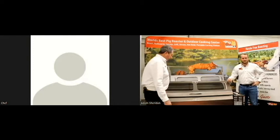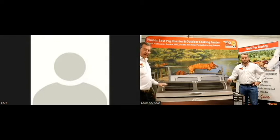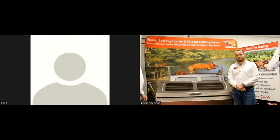Good afternoon. I wanted to quickly go over the Pig Out Roaster that we have here. It's a very simple, very easy to use machine. One of the things I want to show you is the rotisserie basket set — it's a very popular piece of equipment and it works well.